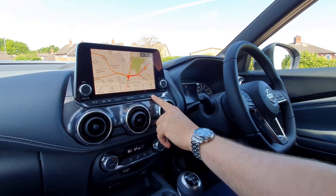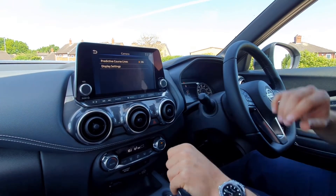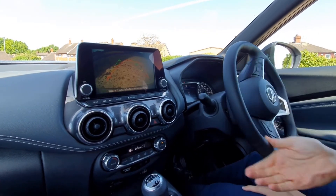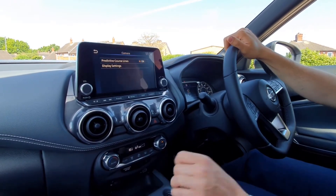Your camera button doesn't bring on the camera — that's only when you're reversing. What it does is toggle your predictive course lines on, so when you turn your steering wheel it guides you exactly where the car is going to go based on your steering. When you come out of reverse that will go back off.